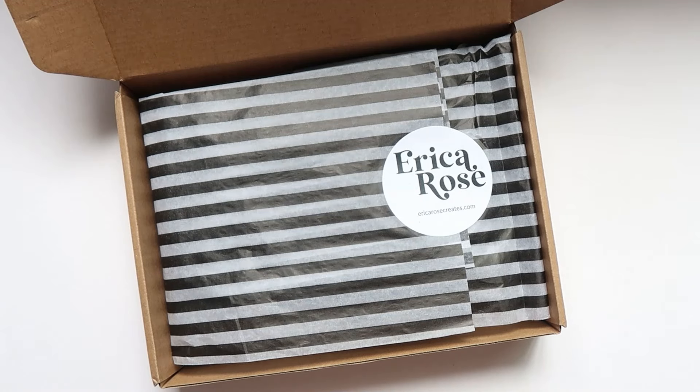Hey everyone, Serena B here. Welcome back to my channel, and welcome if you're new. Today I have a special unboxing — I'm so excited.